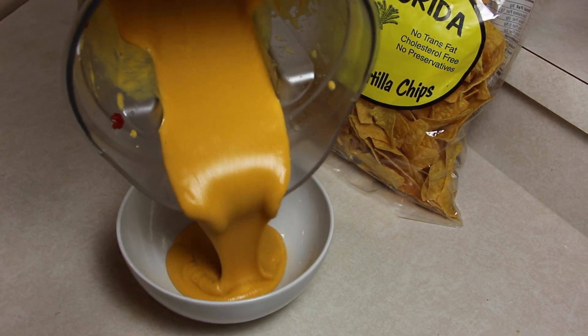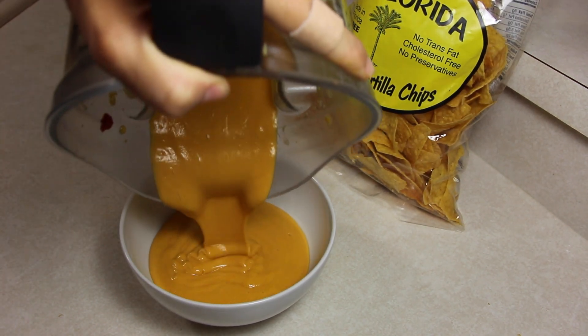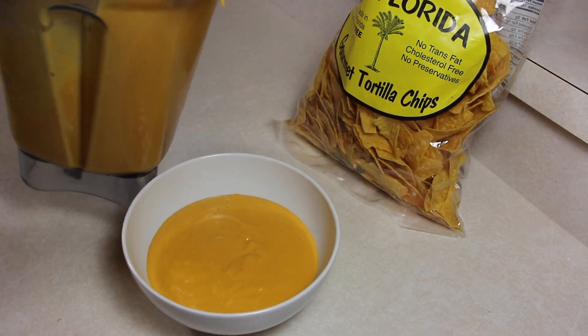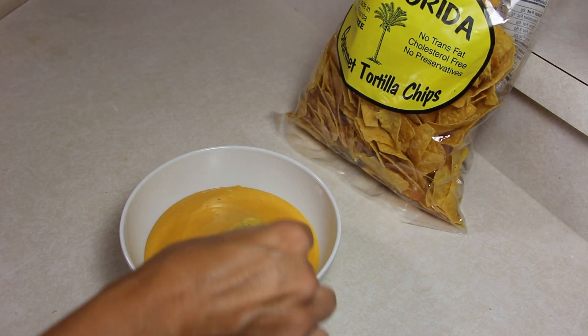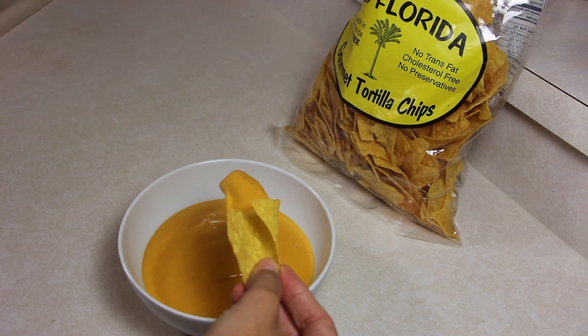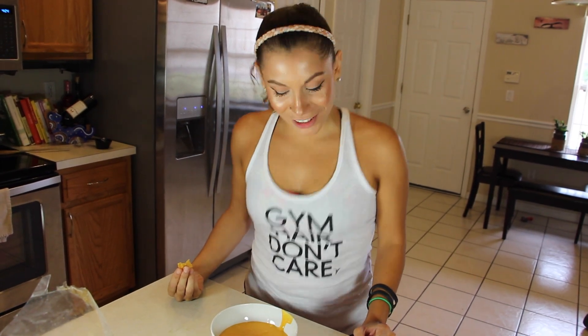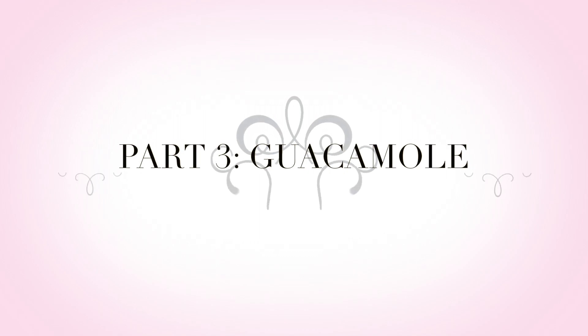Look at this. Let's try this vegan nacho cheese. And it tastes so freaking good. Oh my God. Yummy.